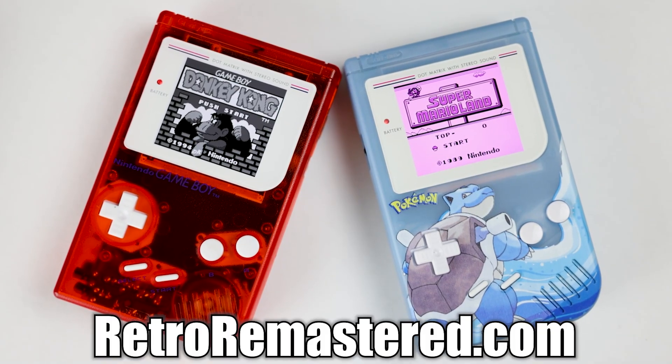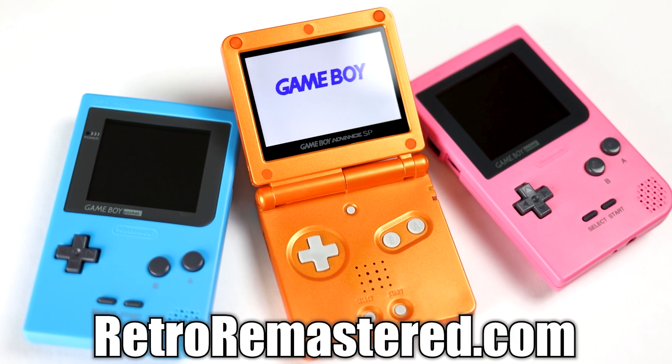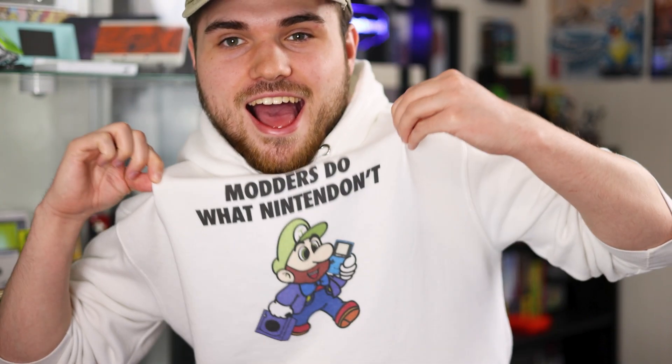But if you like IPS mods more, I do sell them pre-modded on my website, RetroRemastered.com — all of the models, not just DMGs — along with cool shirts like this one that's now finally available. So like, subscribe, and I will see you guys in the next one. Later guys.